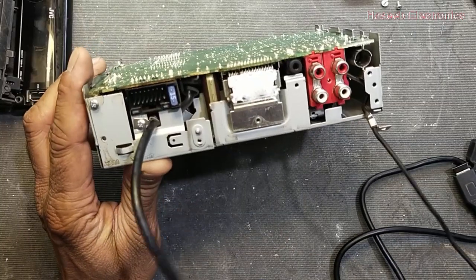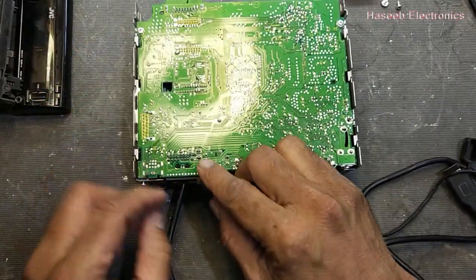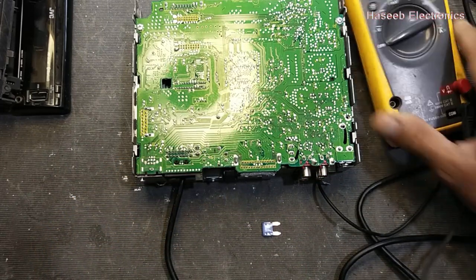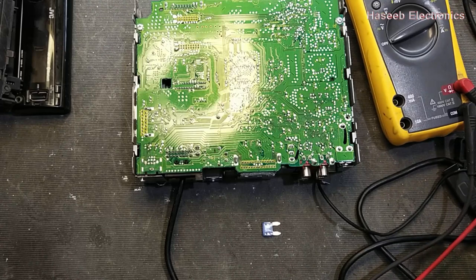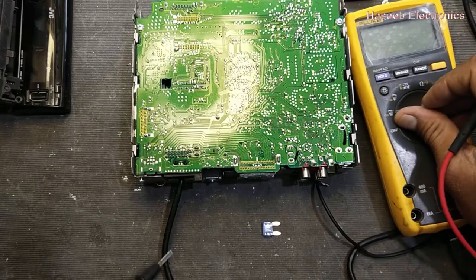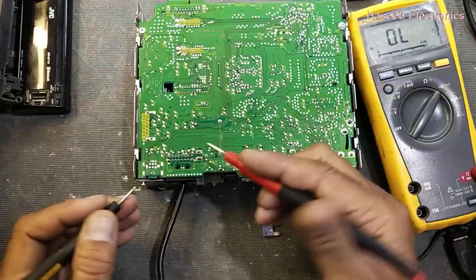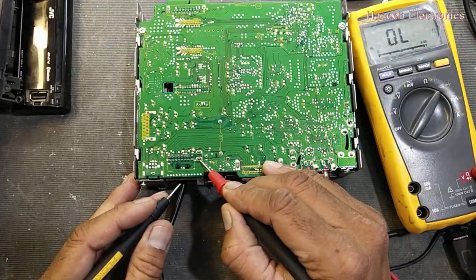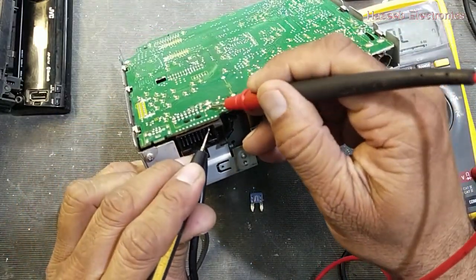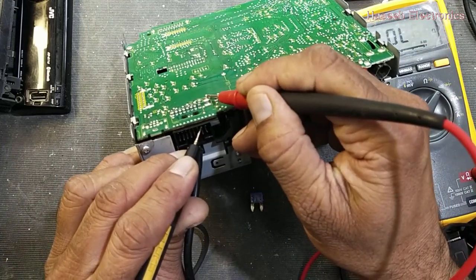Now if you place this fuse at the right side, the first pin is the input of the fuse — that is 12 volts from the battery terminal, that is the fused voltage. Check continuity — connect this first pin here, that is the fuse input terminal.